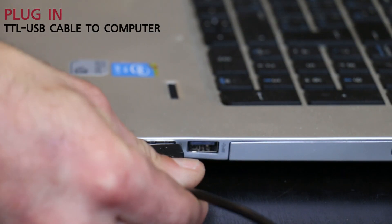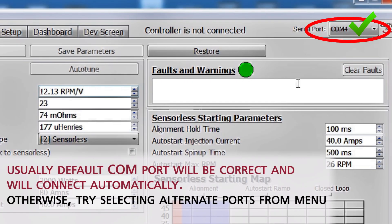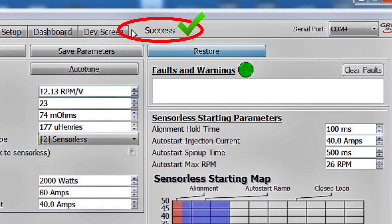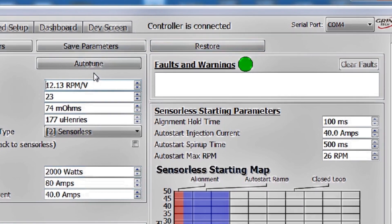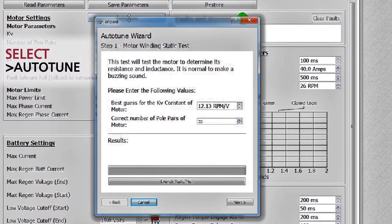Once you've got the USB cable installed successfully and plugged into your controller with the controller turned on, you should see in the PhaseRunner suite that a COM port appears at the top and that the controller is connected. There's a button right here that says Auto-Tune — we're going to click that. It has a basic setup wizard to go through each of the steps required to tune the motor controller to the motor.